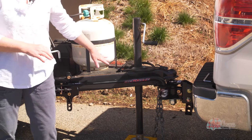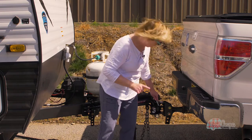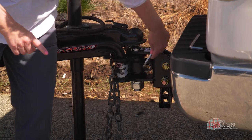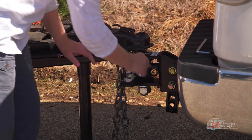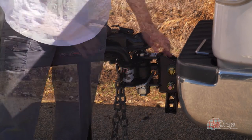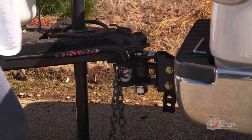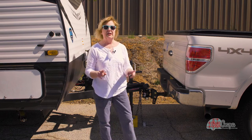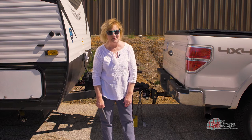Here I have my weight distribution hitch, and built into the actual hitch itself is the anti-sway component. I'll take this little Allen wrench that comes with it and tighten up this nut right here. I tighten it until I feel resistance and then I leave it alone. Now I have weight distribution, I have anti-sway, and I have all kinds of peace of mind.